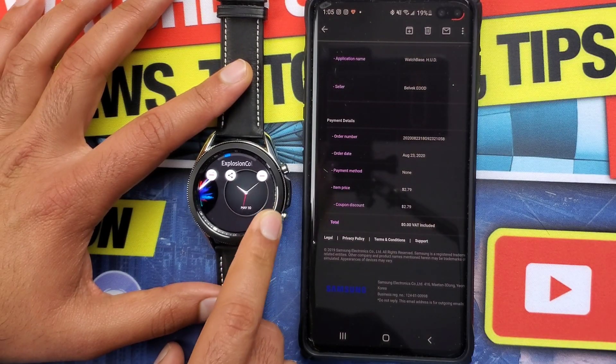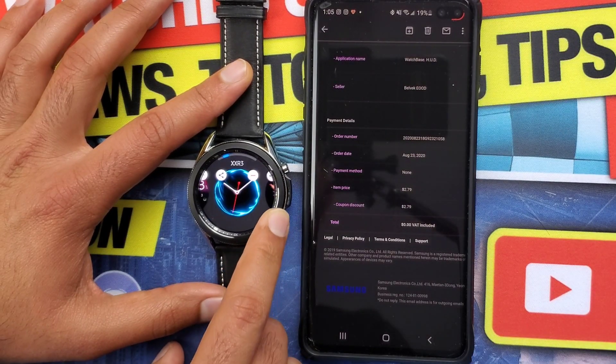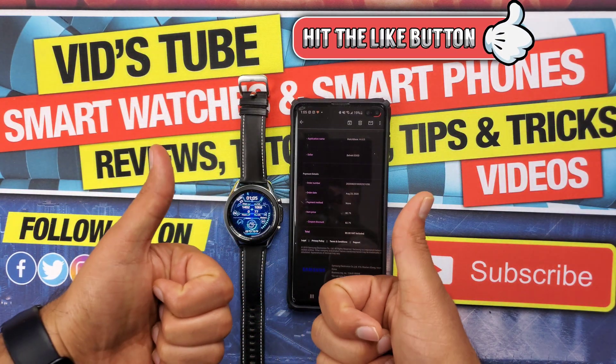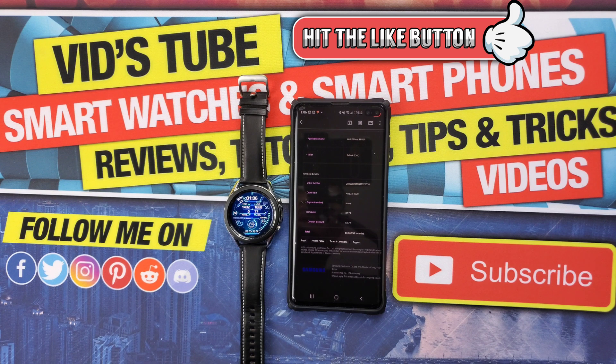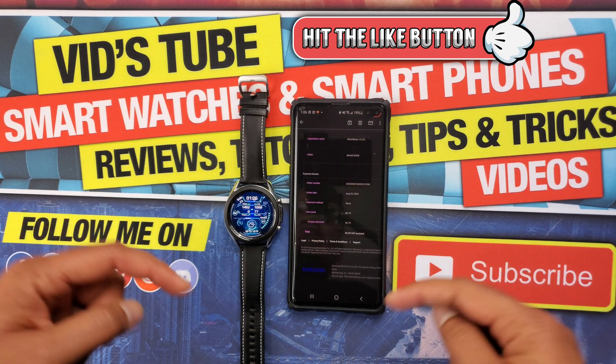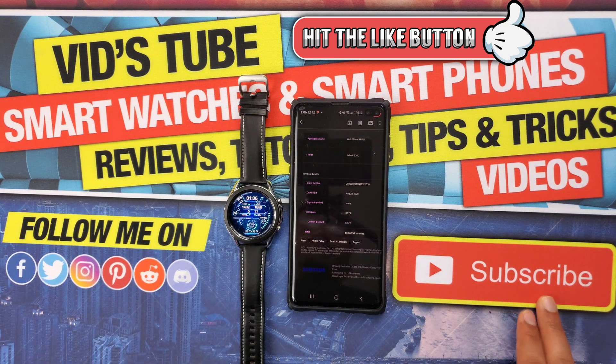So that's how you apply or redeem a coupon code for any Samsung Galaxy watch face. I really hope you found this video helpful — if you did, please give it a thumbs up, it really means a lot. Also follow me on my other social media networks for early previews of upcoming videos and free giveaways — links are in the description. Thanks so much for watching, and I'll catch you guys in the next one.